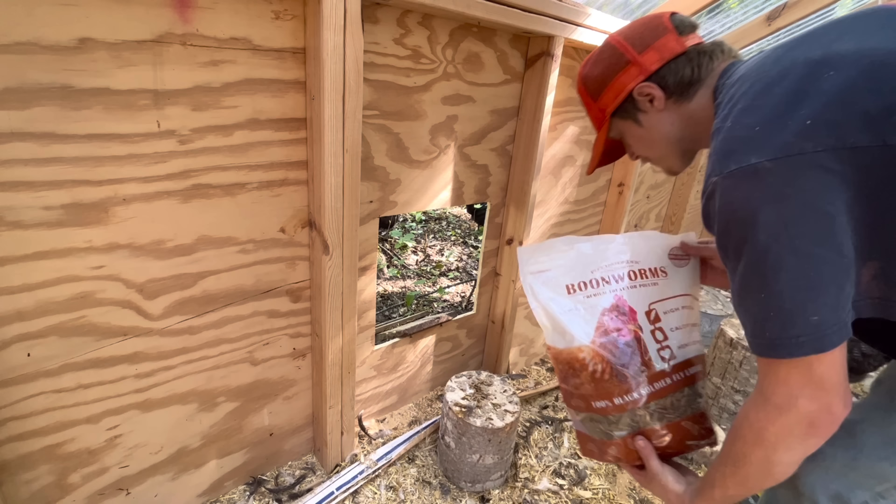I threw up some plywood here, just ripped it real quick, nothing fancy, just to enclose this. Then I'll bury some fencing here so nothing can dig underneath the chicken coop and get into the run. I'm going to shut them up at night time anyway, always — but we've had fox come in and grab chickens right in the middle of the day. I do want to bury fence all the way around the perimeter.